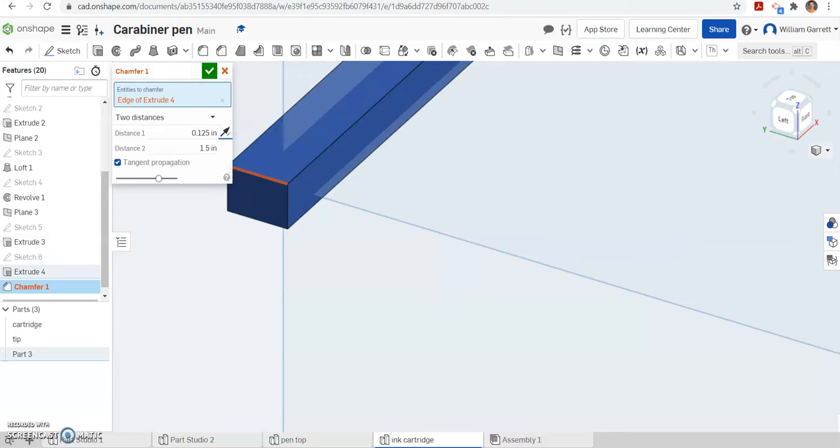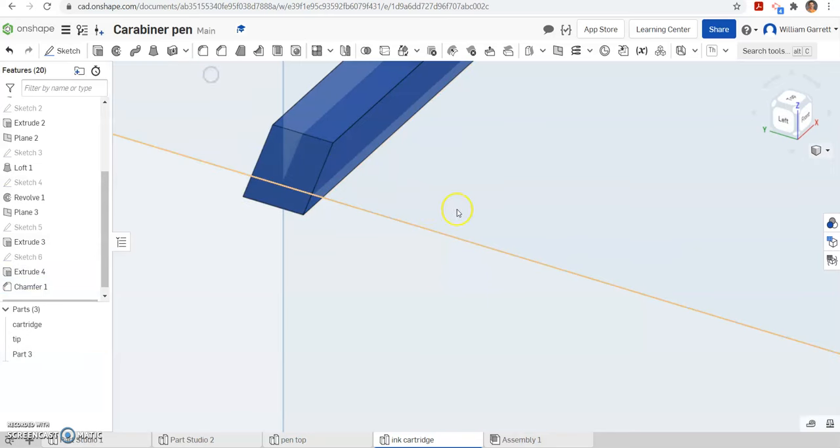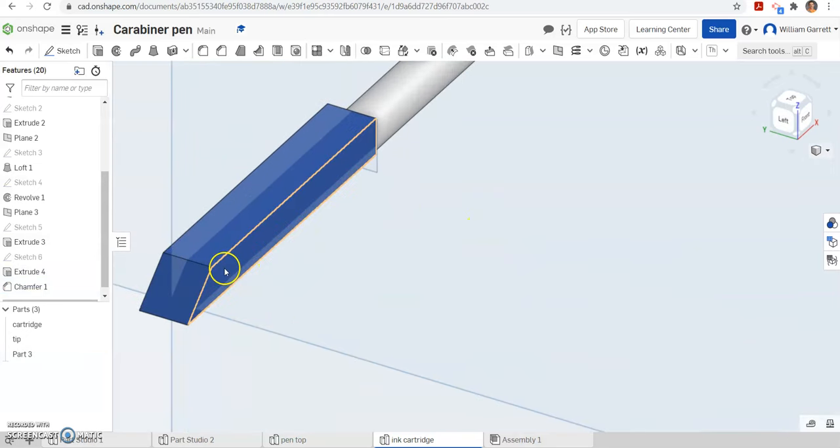It looks like I put my decimal in the wrong place, so it is not going to give me the correct values. If it goes incorrectly, you can change that by selecting the arrow. If you have the wrong way and need to go back farther or less, you can use that arrow to change your values. But that gives us that chamfer view on it.